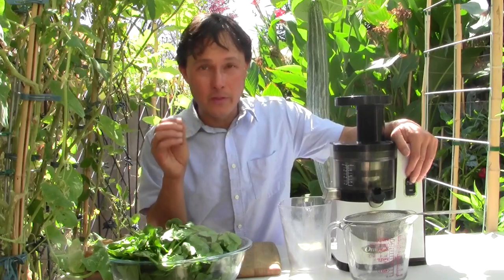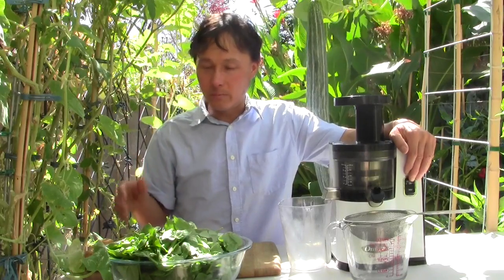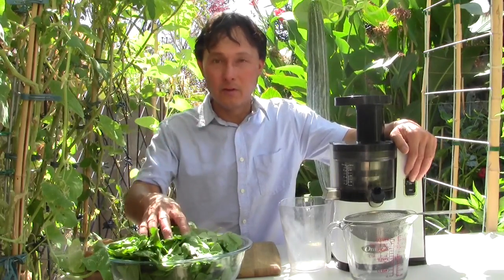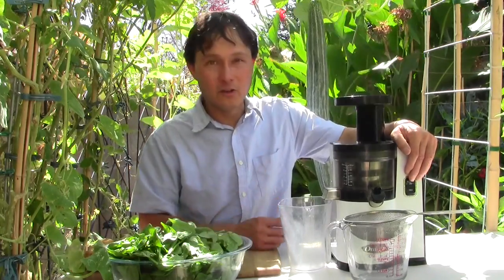The most important thing to remember in any vertical slow juicer is to rotate the produce you're putting in. We're going to put in some spinach, some cut-up cucumber, some cut-up Asian pear, then repeat — spinach, cucumber, Asian pear — until we're done. Let's get juicing.